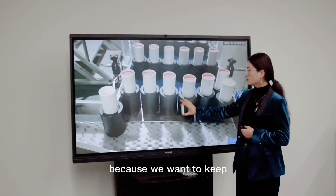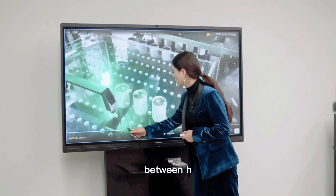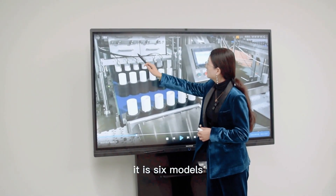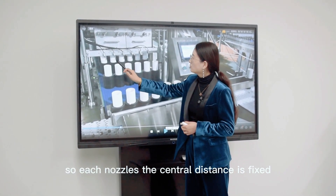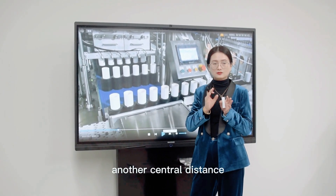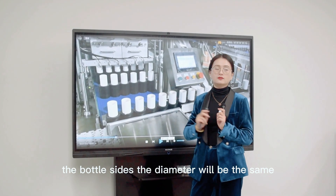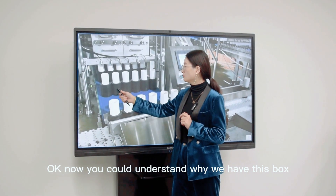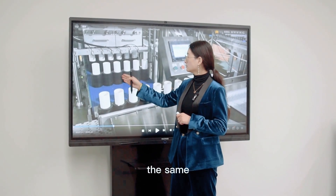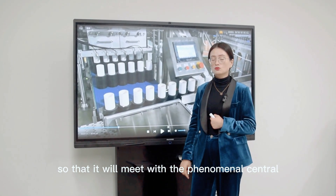The reason why? Because we want to keep the same distance between each. Here inside, it is six nozzles. Each nozzle's central distance is fixed — it means that we cannot adjust the nozzle's central distance. So this will require the bottle size and the dilator to be the same. Now you can understand why we have these parts and why we give the parts this design — it is to keep the same dimension so that it will meet with the fitting nozzle's central distance.